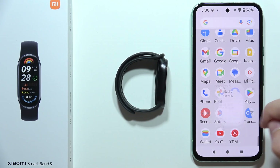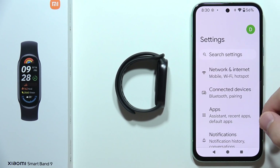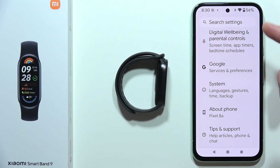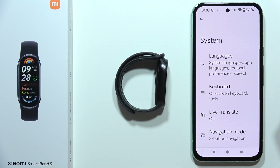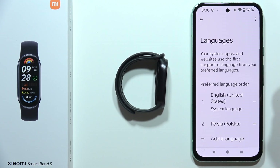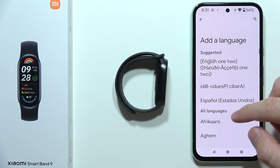Starting from the settings list on your phone, you will have to search for the languages option. In my case, on the Pixel 8a, it's located under System. Go to System, then Languages, and click on System Languages.